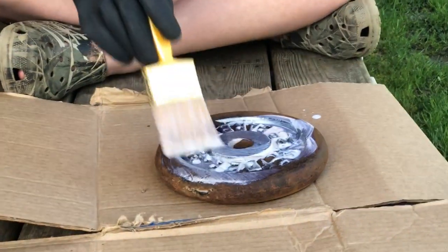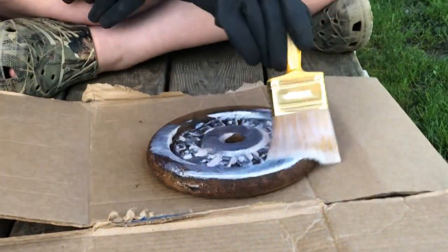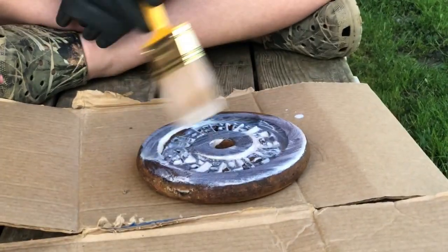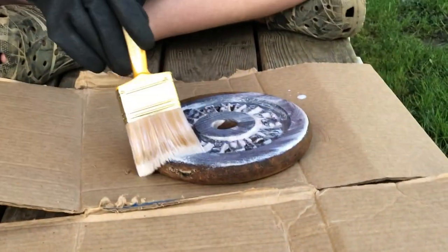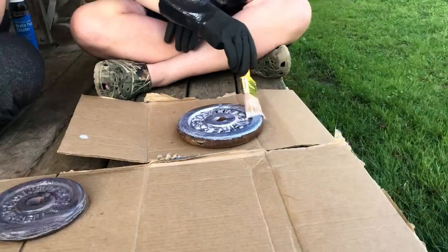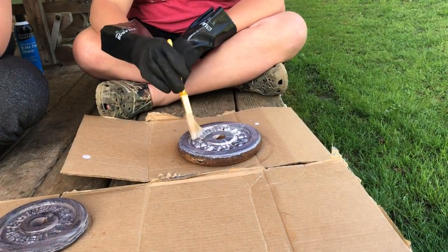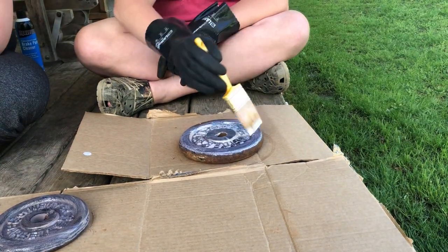Now we have Chase doing his first weight. We figured me and Vic would do the majority of this first side of the weights, and then once we have the process down, Chase is going to take over and do the other side of the weights in a few hours.